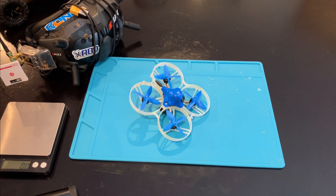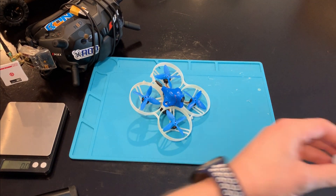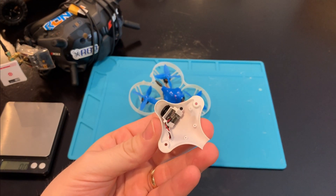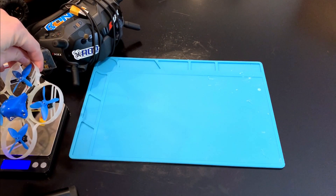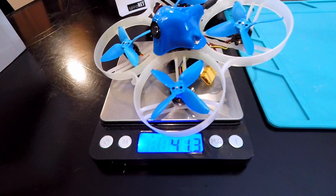Here I have the Beta FPV Beta 85 Pro 2 2S whoop. I've had this for quite a few months and I've been flying it quite a bit. I wanted to share my experience with this as well as some of the other 85mm whoops I fly, and take a look at the newer C01 Pro camera by Beta FPV. The Beta 85 Pro 2 comes with an F4 2S AIO 5-amp flight controller, 1103 11,000KV brushless Beta FPV motors, the A01 camera, and a 25 to 200 milliwatt VTX. Stock weight comes in at about 41.4 grams.